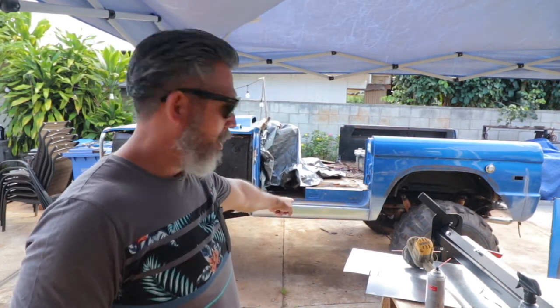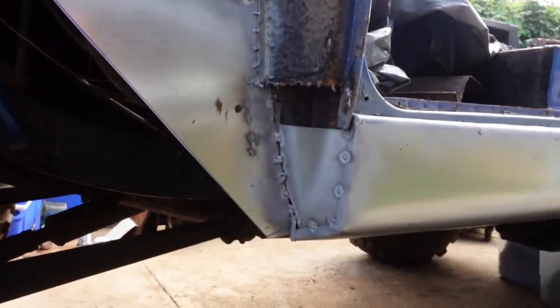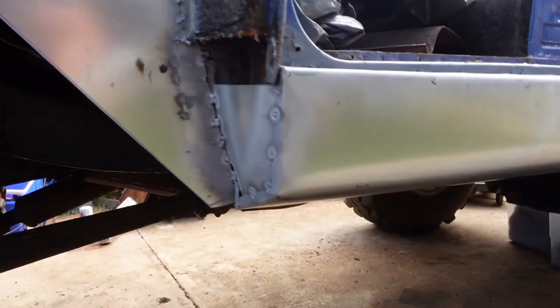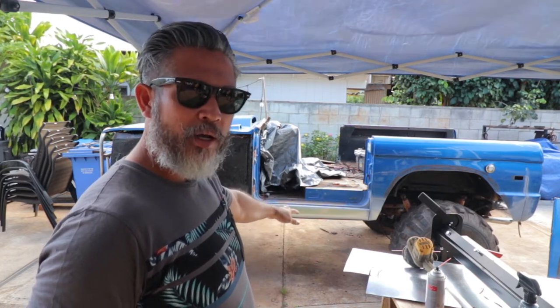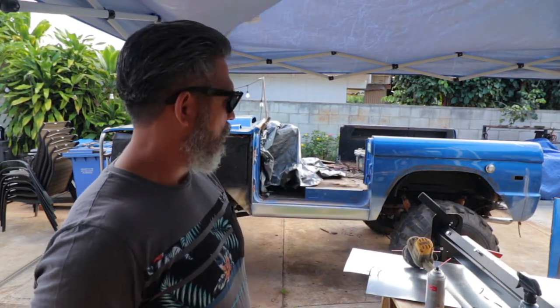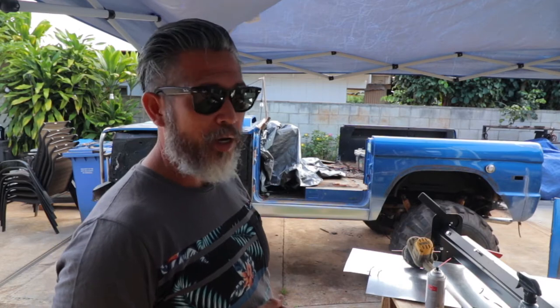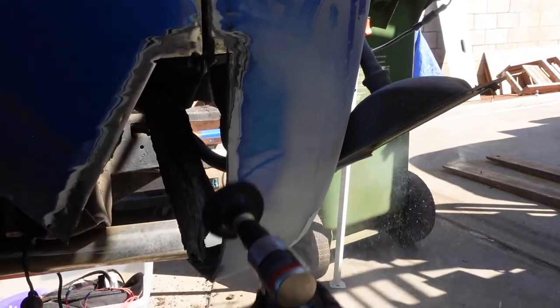Moving down here, I created this rocker panel right here. The original rockers were crushed during a four-wheeling adventure climbing over rocks — it crushed both sides. The other side is still damaged, I'll show you the before on that. I created these corner panels too, and I think I did a great job — pretty straight. I'm trying to target very minimal Bondo. I've learned throughout the years that you need to get the rust out and create proper metal replacement panels so the rust doesn't come back.